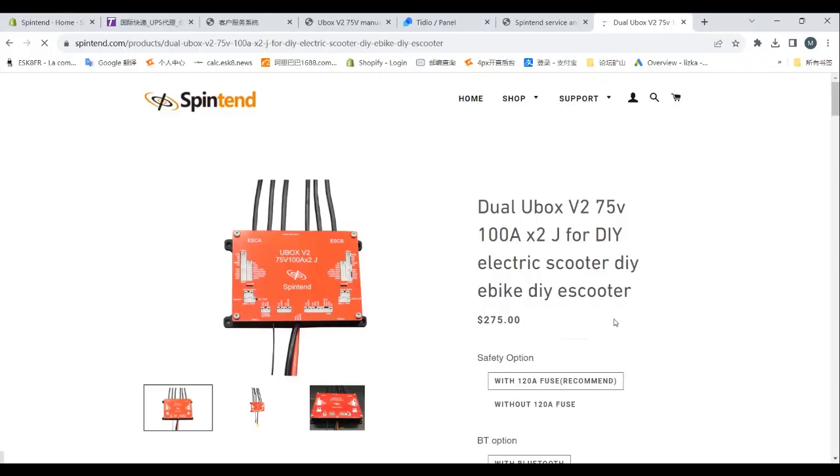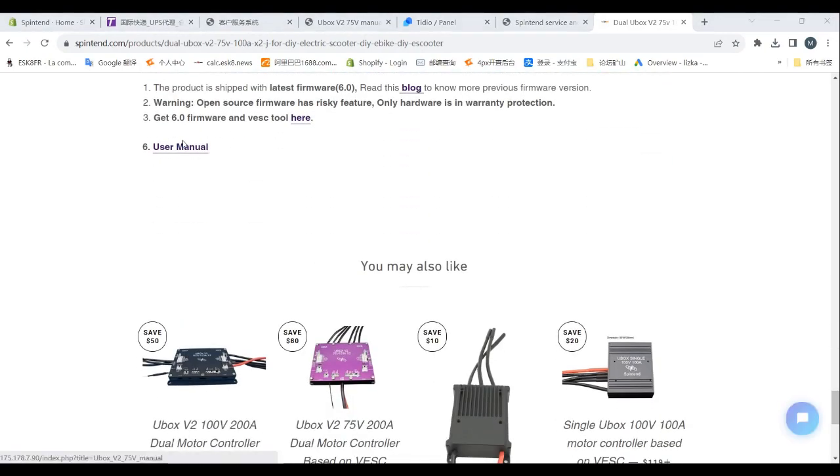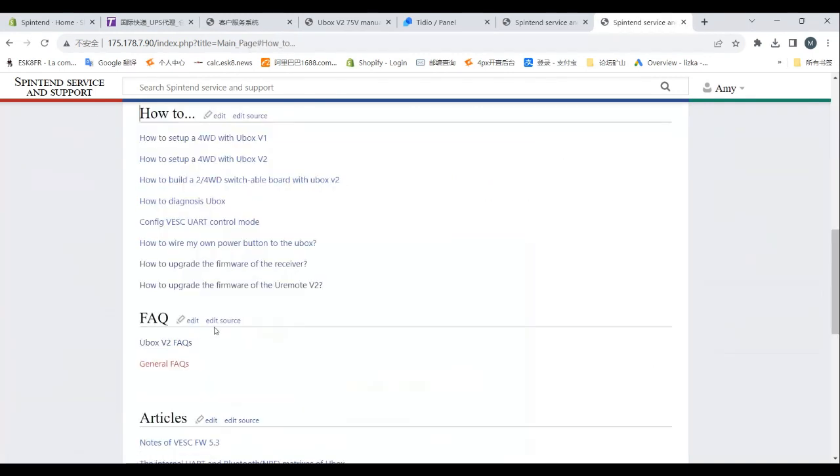Firstly, you need to prepare something on your computer. You will also need a Uni1 remote and a USB cable. Follow the guide on our website and install the driver, wireless upgrader, and new firmware file on your computer.